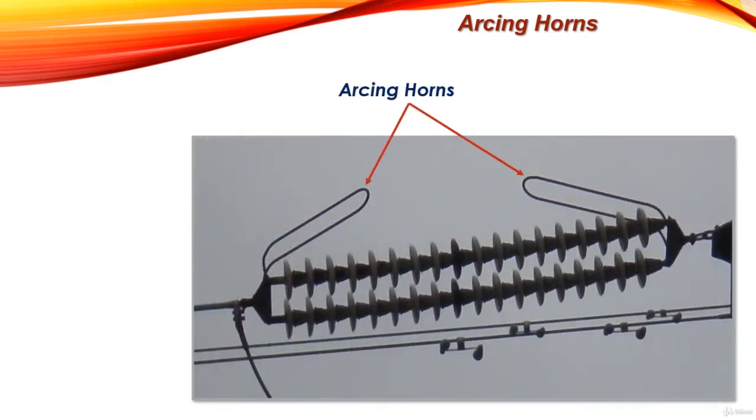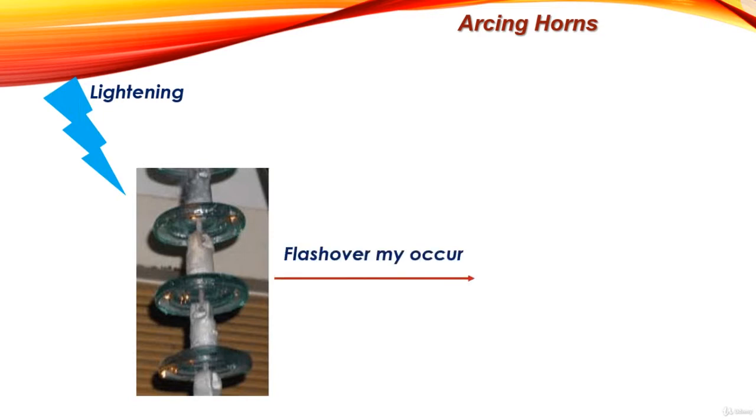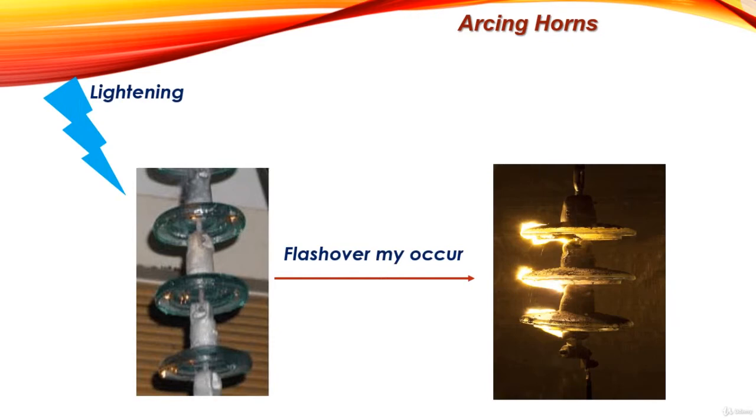Arcing horns are projecting conductors connected on each side of an insulator string. Their function is to protect insulators on high voltage lines during flashover. Flashover across the insulator may occur in overhead lines due to over-voltage coming from lightning strokes or switching transients operation, and in such an event the insulator string may get damaged or cracked due to the heat of the arc.